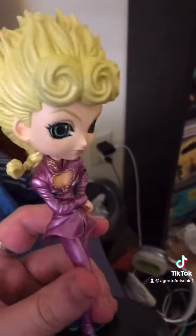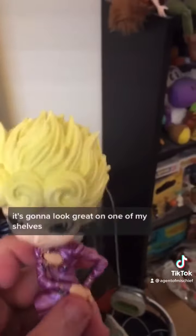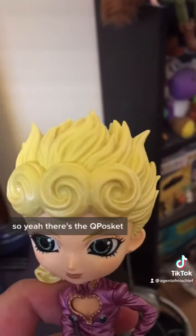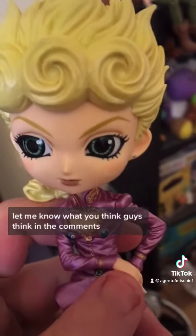And voila, there he is. So cute and so detailed. It's going to look great on one of my shelves. So yeah, there's a cute basket Giorno figure. Let me know what you guys think in the comments.